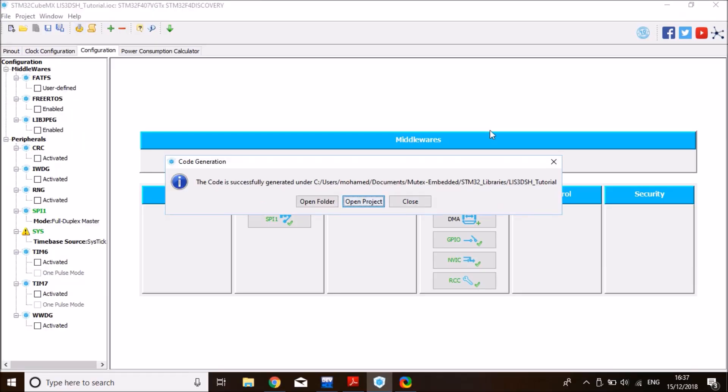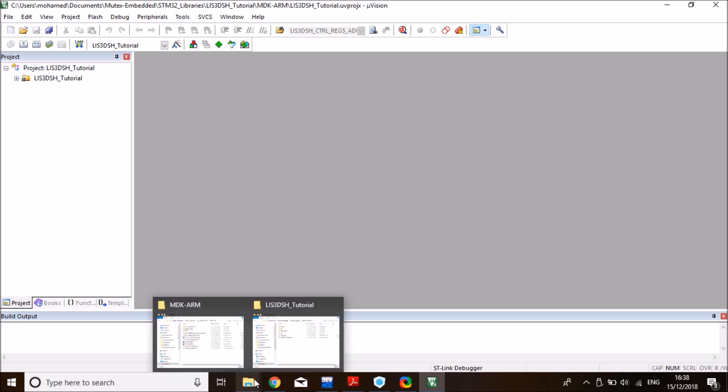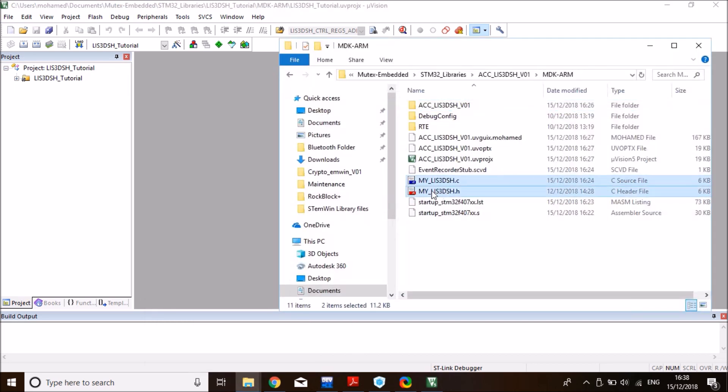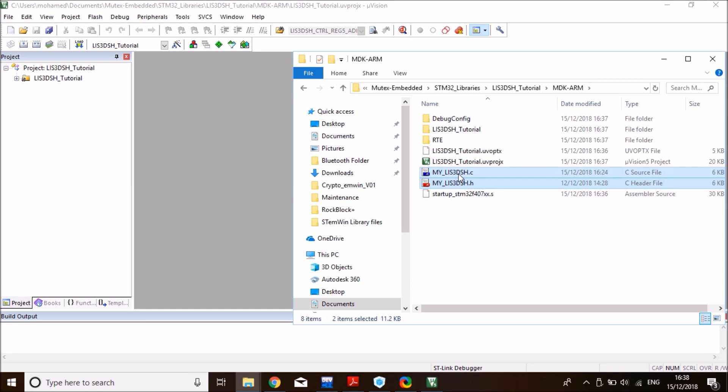Once the source code is generated, click Open Project, which opens Keil. The first thing to do is copy the library files to the project location. I'll include a link in the description for the library .H and .C files. Navigate to the generated CubeMX project's MDK-ARM folder and copy the accelerometer sensor C and H files there.